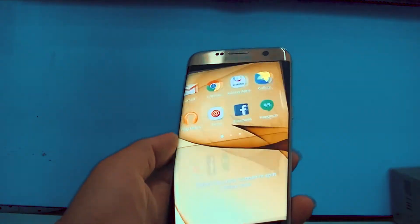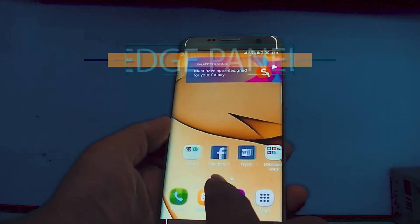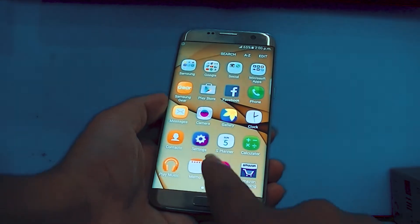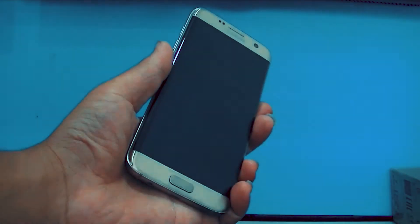The other hardware buttons are the same as the S7 Edge, but with the addition of a new Bixby button below the volume rockers, making it a really elegant choice as Samsung is very committed to its Bixby update.